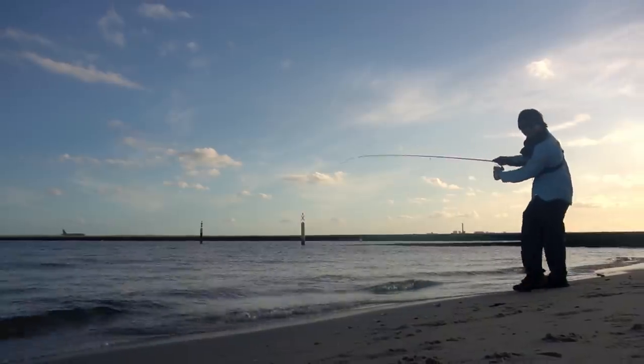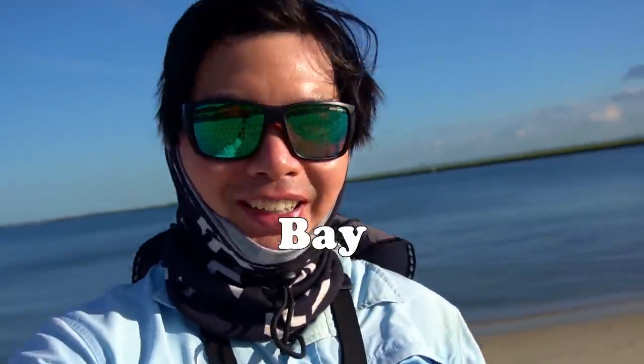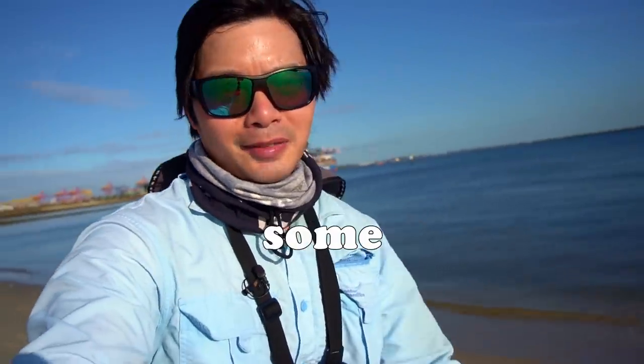Welcome to the video guys, Botany Bay is where I'm at, just fishing this section here. It's a nice long cool beach — I'm actually sweating a lot because it's a lot of effort walking around. I'm here because I'm chasing some whiting on surface lures.